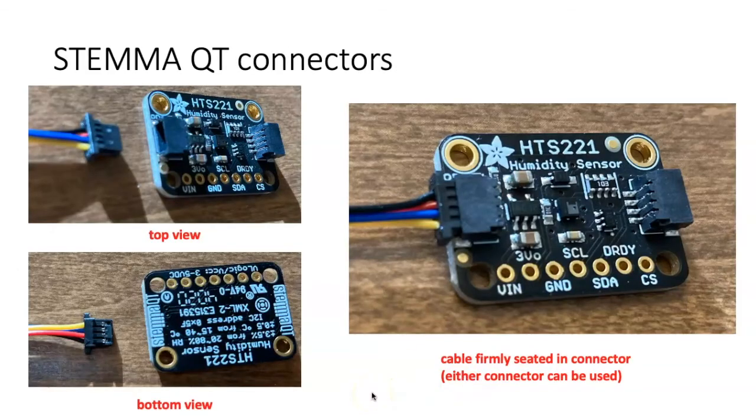The StemmaQT connector is a very easy way of making I-squared-C connections — much easier than soldering. The connector is also pretty foolproof. If you look at the top view and the bottom view, you can see that there's only one way to insert the connector. The side with the exposed pins is the bottom side, so it should be pointed down.